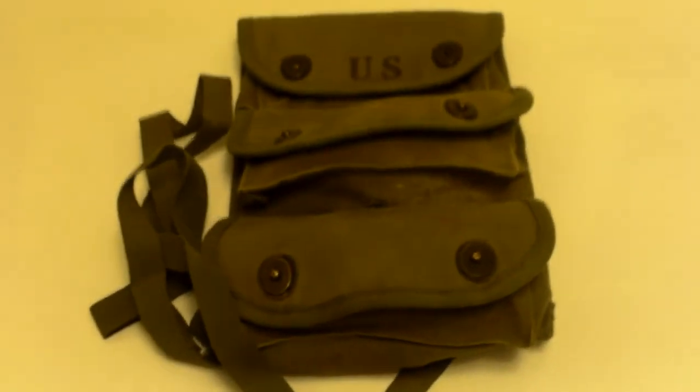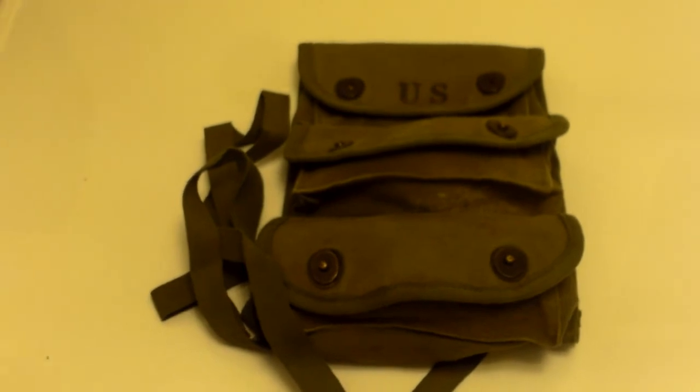So if you guys have any questions about this, just let me know. Alright, see you guys later.